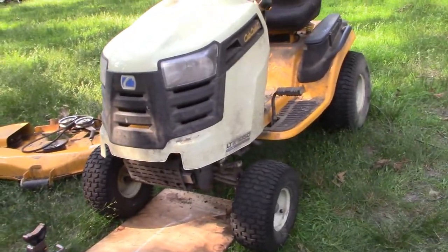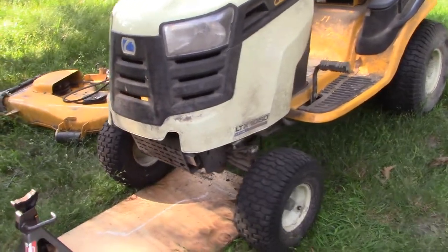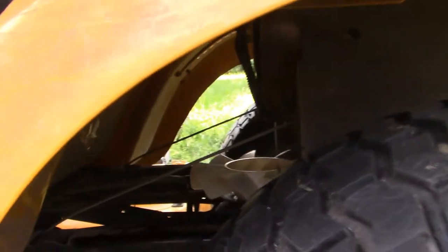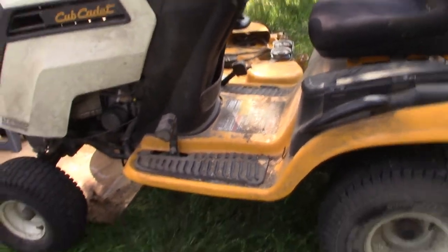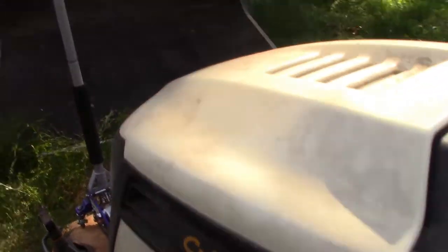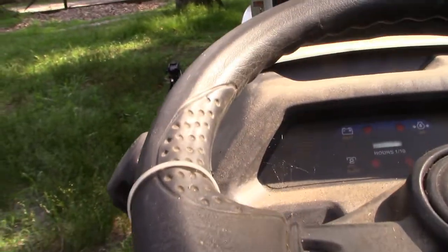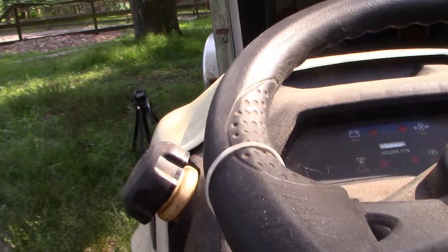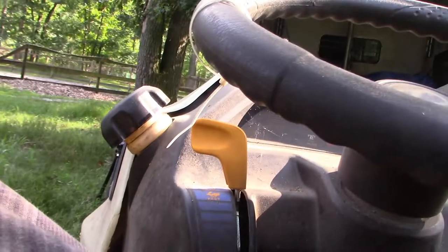We've got the new belt installed and new fan, and I think we're ready to give it a test drive. I thought I would take it for a drive before putting the deck back on, because if there's anything not quite right, I want to be able to take the deck off. So let's give this a shot. A little hard to do with one hand.